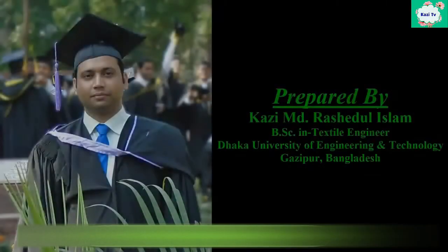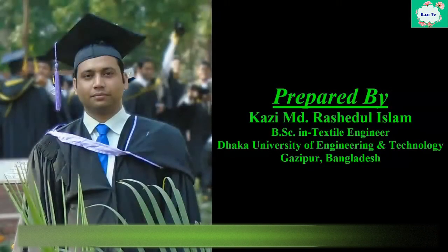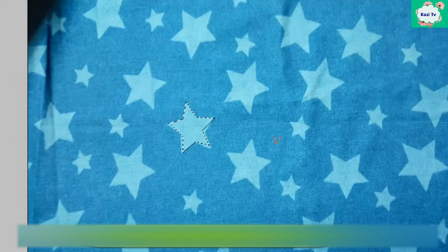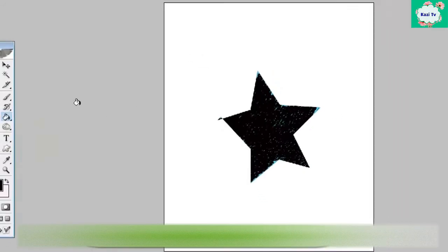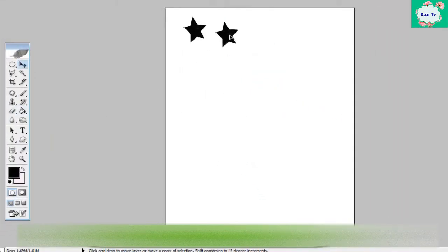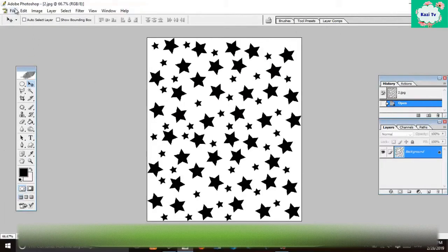First of all, for all-over print on denim, a design is created from a captured photo by using Photoshop or Illustrator. In this video we will use Photoshop to create the design. After completing the design, it is saved in bitmap image format.